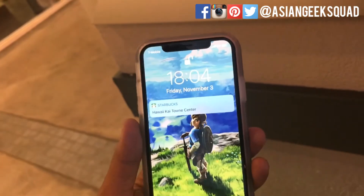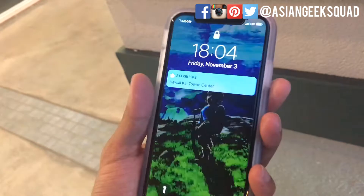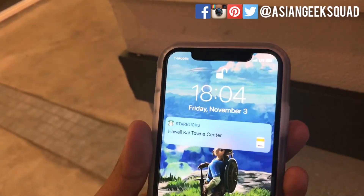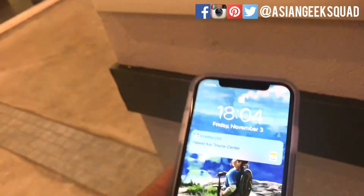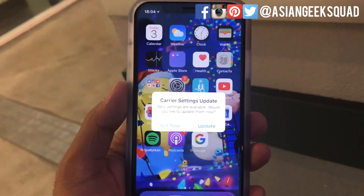There you have it — bearded or not, I can unlock my iPhone X with Face ID. If you have any questions, leave a comment down below. Thank you for watching. I will say, it's still a pain to have to unlock and swipe up. Alright, take care — Aloha!